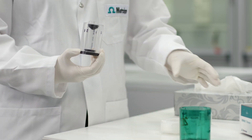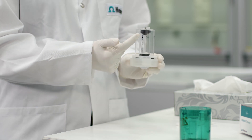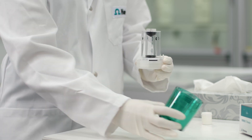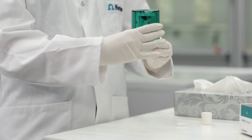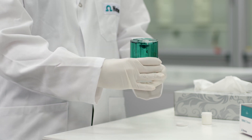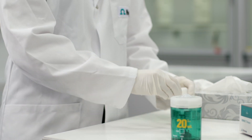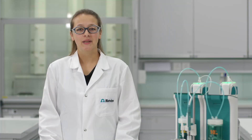Finally, assemble the cylinder unit. Align the marking on the cylinder element with the marking of the distributor. Cover the cylinder element with the housing and make sure the markings are aligned. Rotate the cylinder housing to the left until it snaps into place.